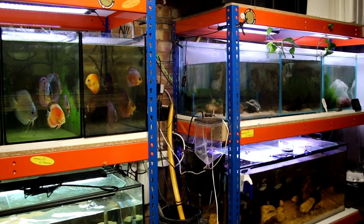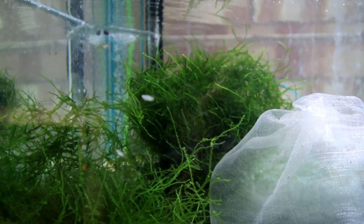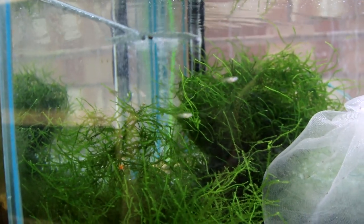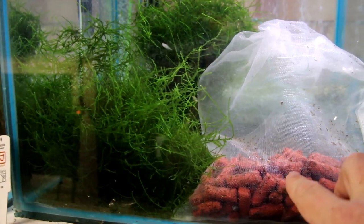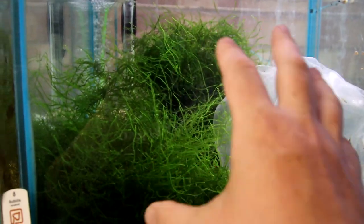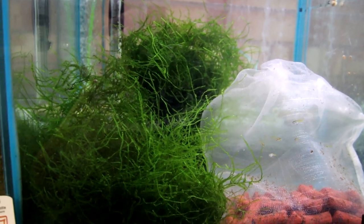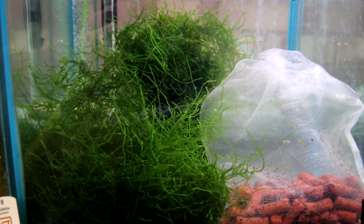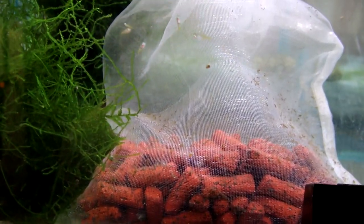And then upstairs we've got the Oscars, the Green Terror, and then the fry tank over here. So this is my little worry for when we're away. In here we've got a bunch of what I'm pretty certain are neon rainbow fry. What I've done here to keep them going is I've taken a load of moss from other tanks, a load of filter media, gathered it together. This is going to create some kind of little ecosystem — there's loads of living things in these big massive balls of moss — going to be enough, hopefully, to keep them going for the next week while I'm away.